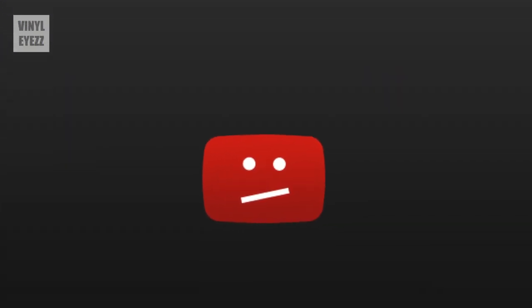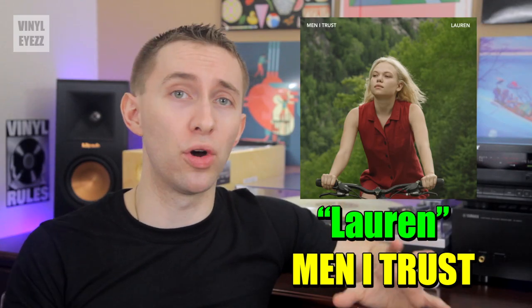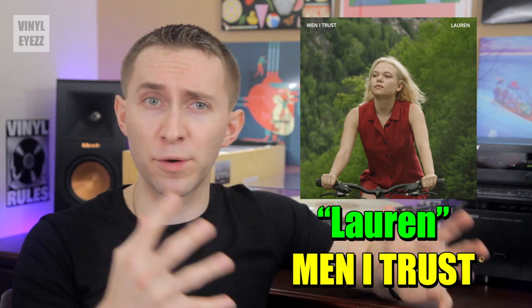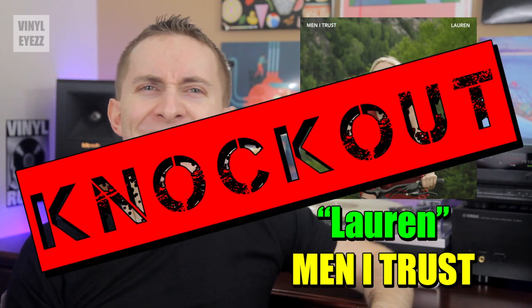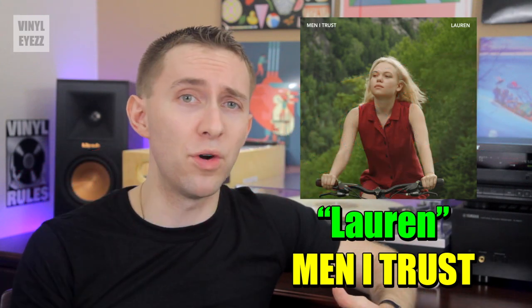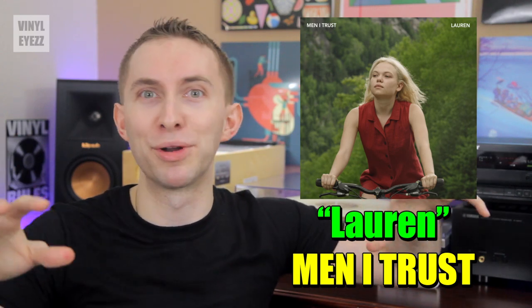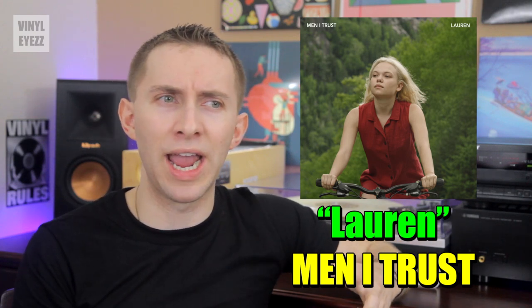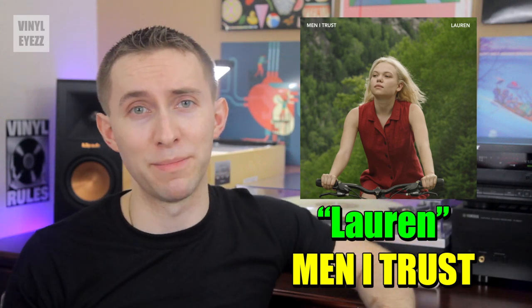Alright, we're back. Sorry I couldn't play that music for you guys, but as I've said before, YouTube doesn't like it when we play copyrighted music. First off, on side A, we get a song called Lauren by a band named Men I Trust, who come from Montreal, Canada. Although this is the first song on the mixtape, it is also the knockout track, because it's amazing. It's very smooth, very sensual, and the vocals are as sweet as honey. The lyrics basically float through your speakers like a bird in the sky. Overall, the song is very relaxing, calming, loving, and warm. It's got a great bass line, and it's just a fantastic track, so I highly recommend it.